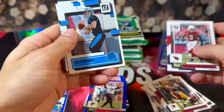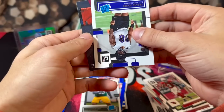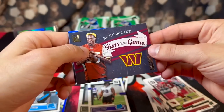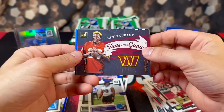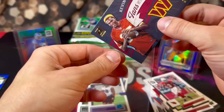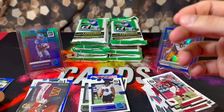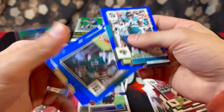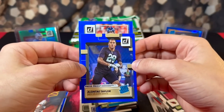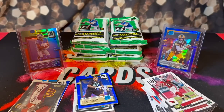First rookie of pack two is Matt Corral, we have Devante Wyatt and Travis Jones. How about a Kevin Durant Fans of the Game! Last video we pulled Curry, this time we're pulling Kevin Durant, which is pretty terrifying because in the last Donruss video my best pull was Curry who's a basketball player — so far our best pull in this video is also a basketball player. We have James Robinson, Darius Slay, our rookie is going to be Ehlani Taylor.